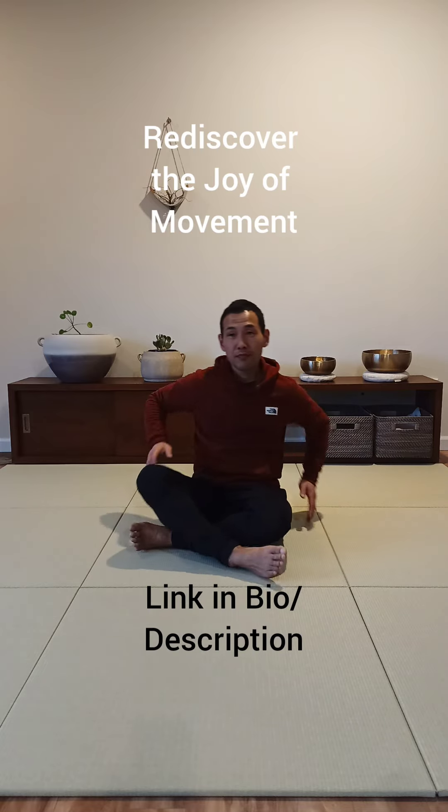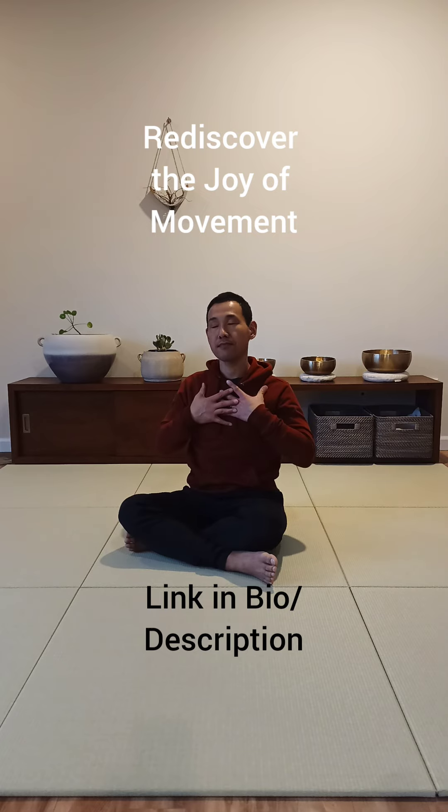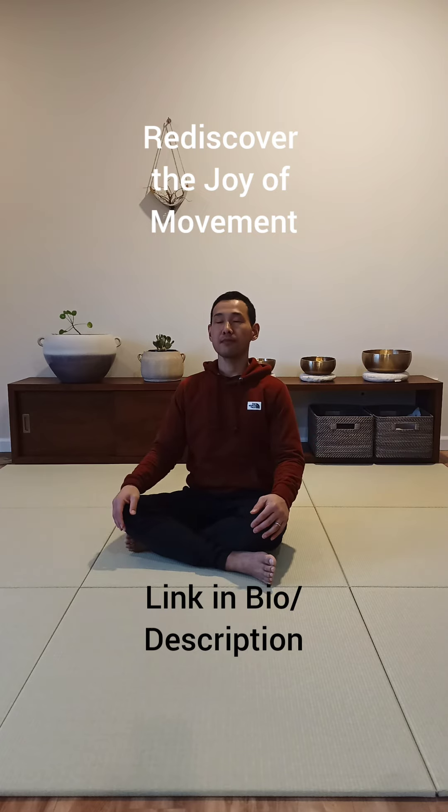Please consider joining my upcoming 14-day lower back pain relief challenge. The link is in my bio and the description. I hope to see you in there.